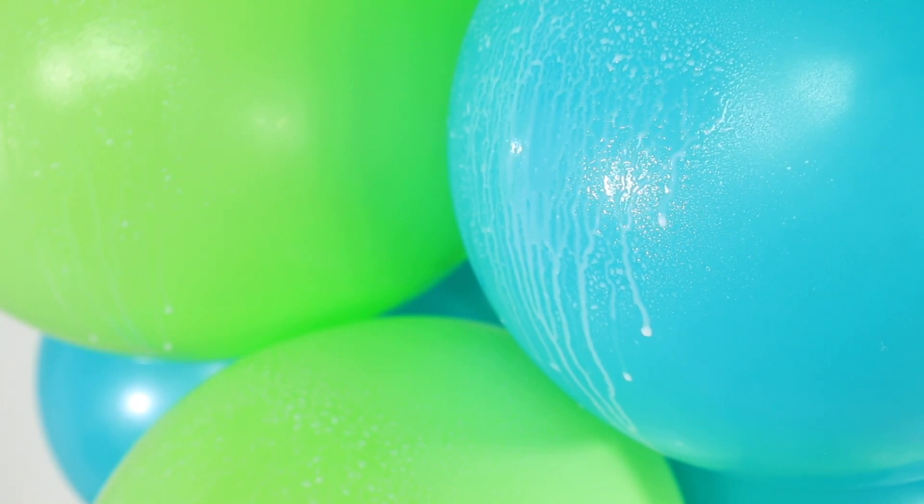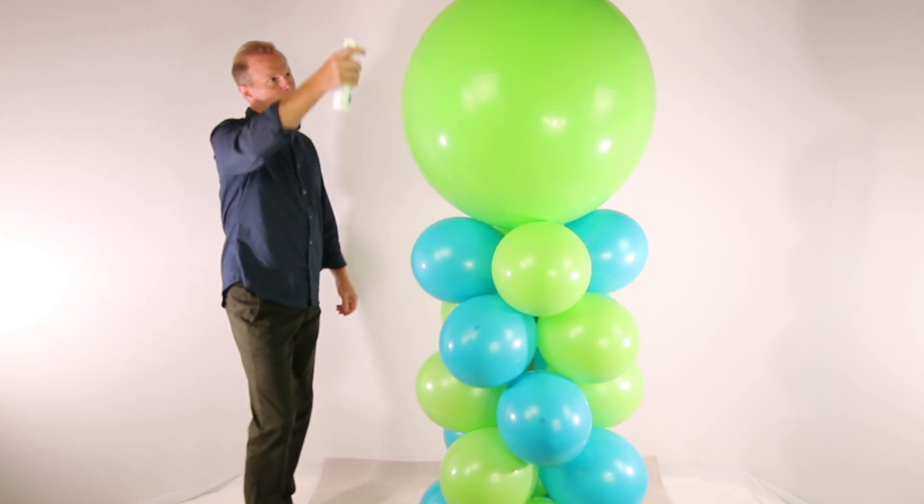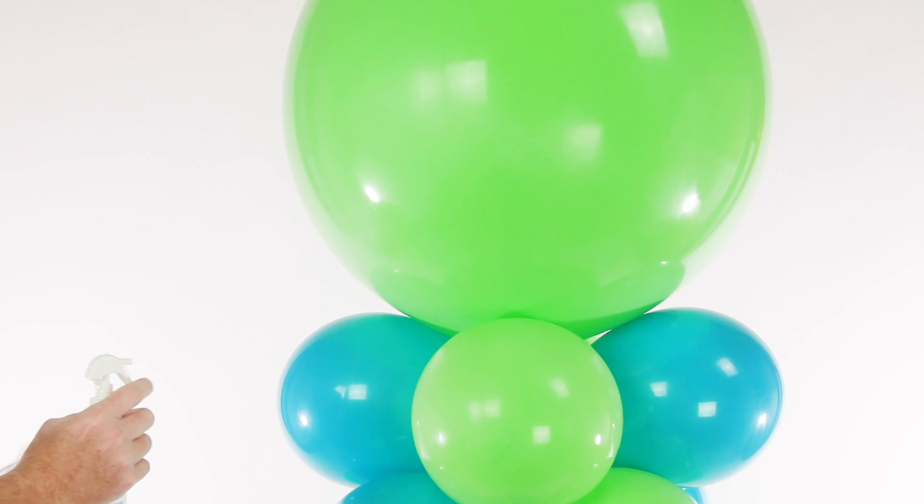Best of all, you do not need to rub the balloon to spread the HiShine. In fact, it's okay if HiShine doesn't cover every area of the balloon immediately. HiShine will naturally spread on the balloon over a few hours to cover the entire surface.